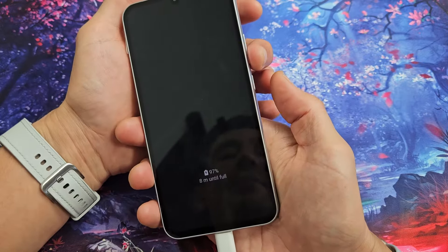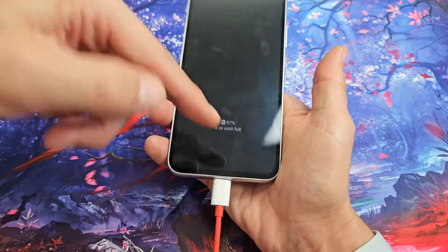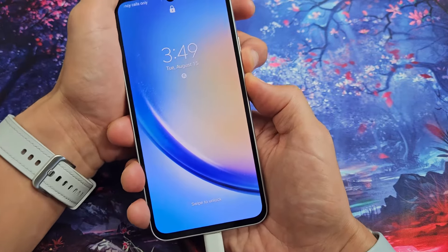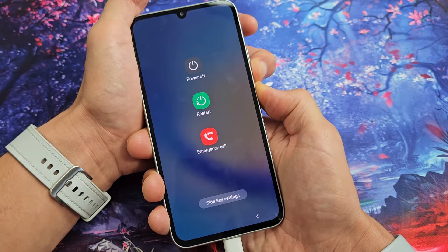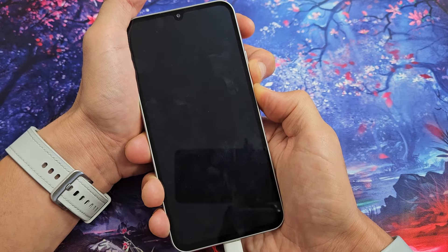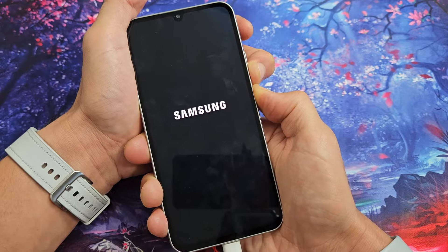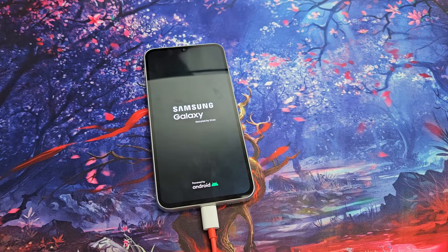Now, same thing — volume down, power. Press and hold both buttons. Continue to hold until you see the Samsung logo appear, then let go of both buttons while it is charging. Keep holding volume down and power, and wait for that Samsung logo to appear and stick. Let it boot up normally, and hopefully you are now out of a black screen. If not, we're going to go to the next possible step.